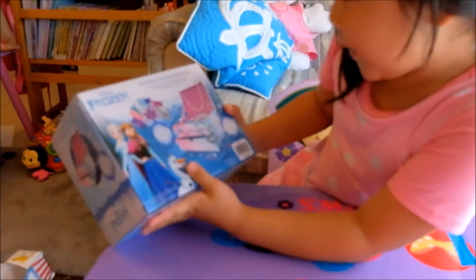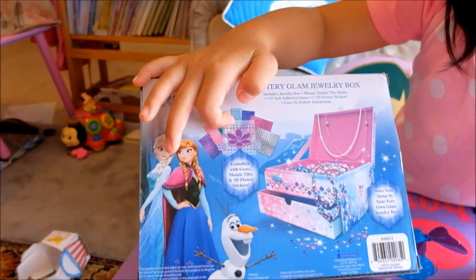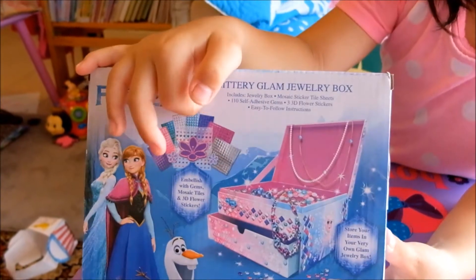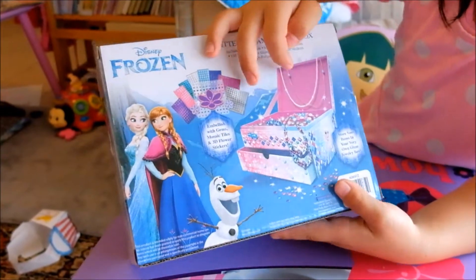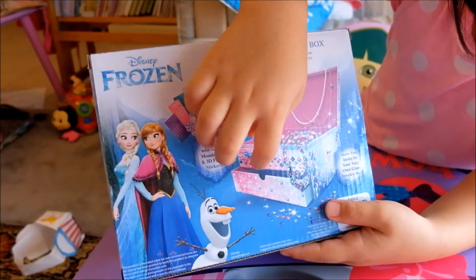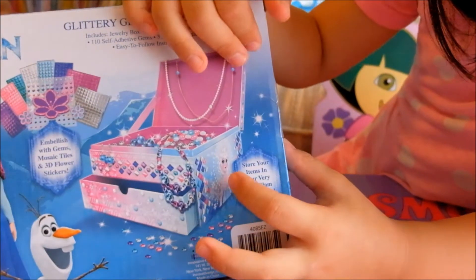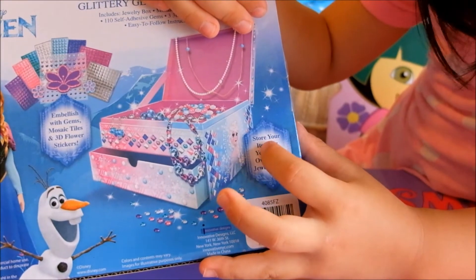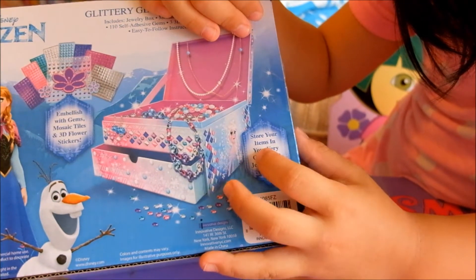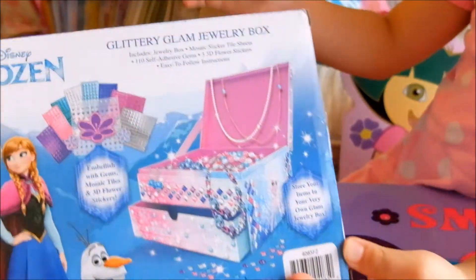It comes with these little jewelry items and sticker parts. These are the jewelry pieces that you can put in. And there's a drawer — it says 'Store your items in your very own Glam Jewelry box.'